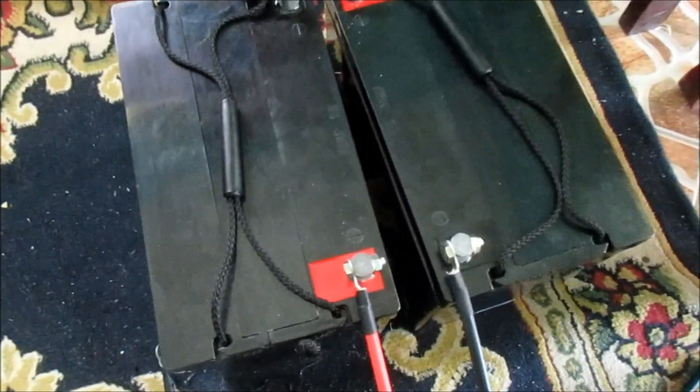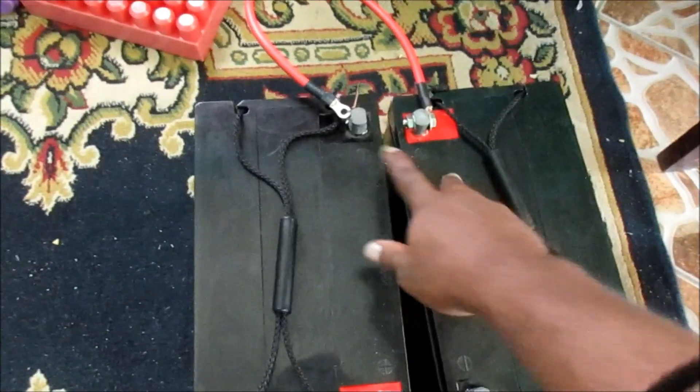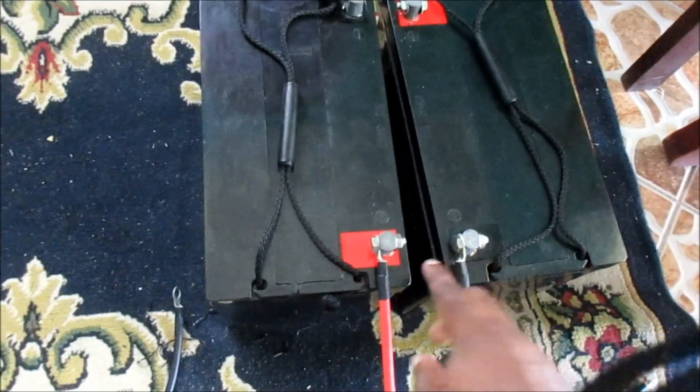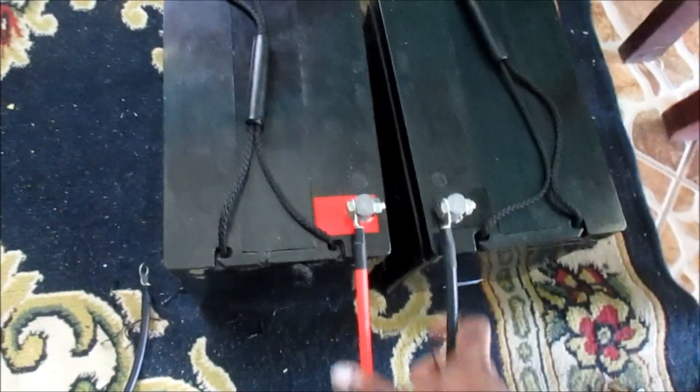So this is how you get 24 volts guys. You connect the negative and the positive, and then you connect the positive and the negative. This is your output here.